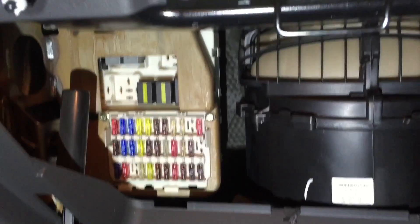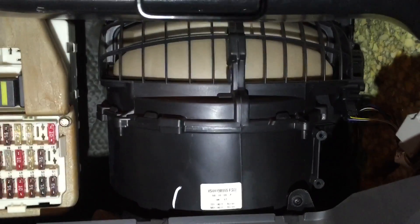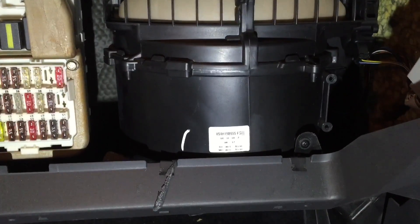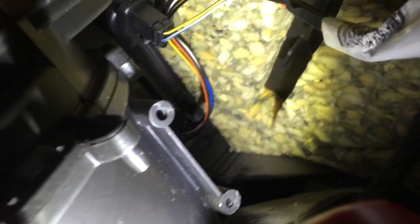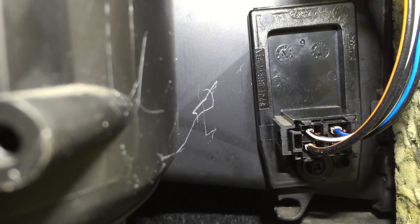With the glove box removed, you'll need to see the fuse box, fan motor housing, and the cabin filter. Have a look inside here and you can just make out the resistor. That is the back of our fan speed resistor.